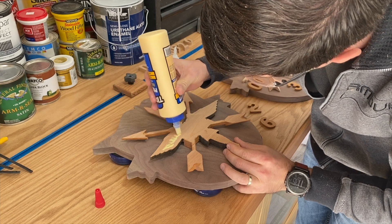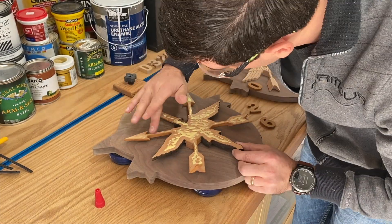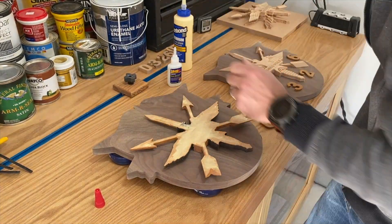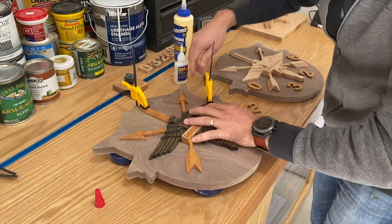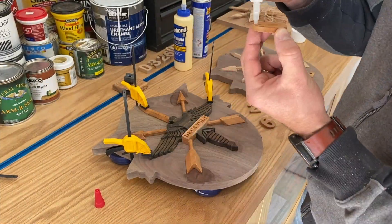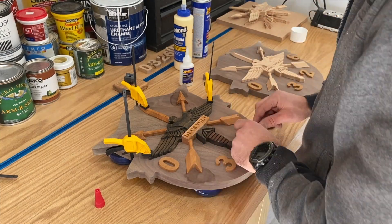Final step: just gluing the bird onto the backer board. Using Titebond 2 glue with a little bit of CA glue to kind of work as a clamp. Gluing the numbers on and the bird, and then applying finish.